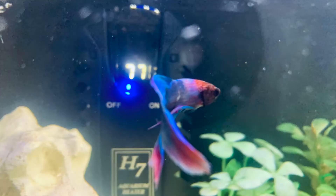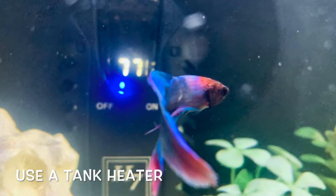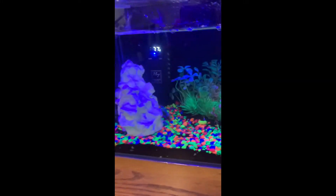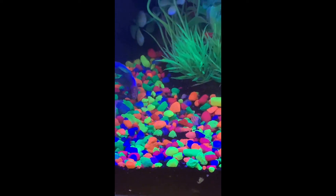Hi guys, and today I'm going to be showing you how to take care of a fish. As you can see, I got my fish here. I'm going to be showing you how to take care of a betta fish. You can see my betta fish is right there.